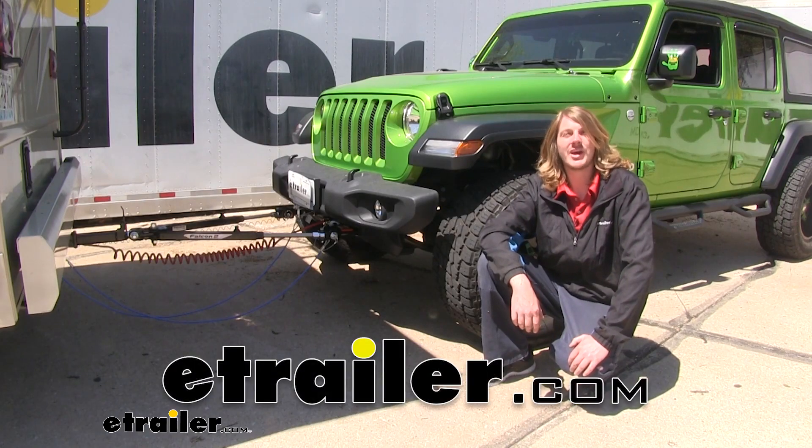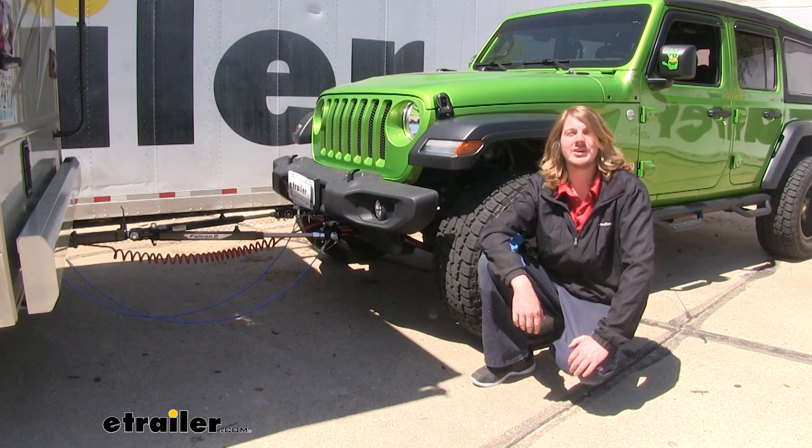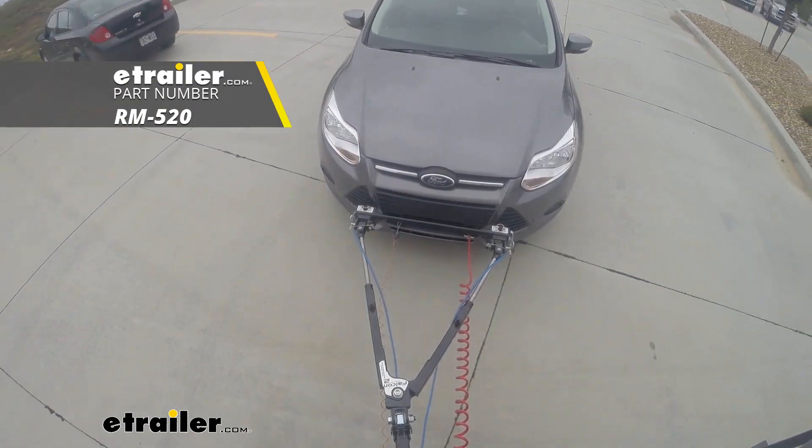Today on your 2018 Jeep Wrangler JL Unlimited, we're going to be taking a look at Roadmaster's Falcon 2 tow bars.